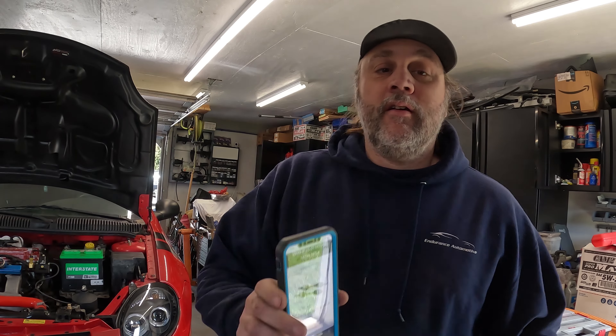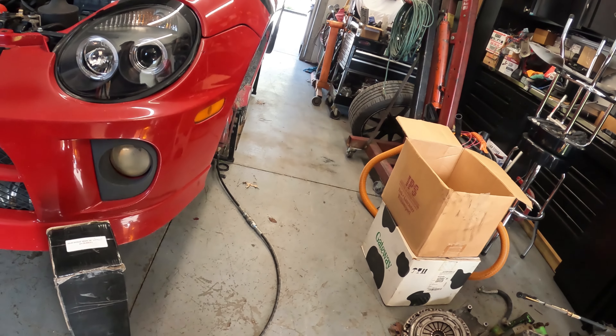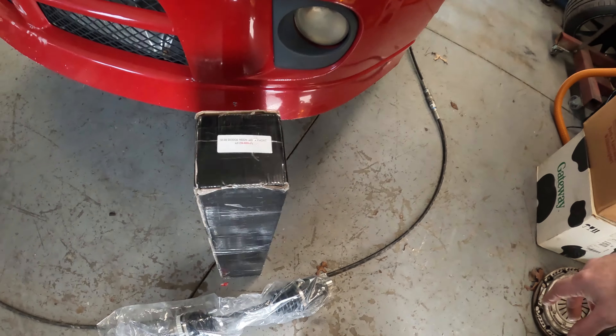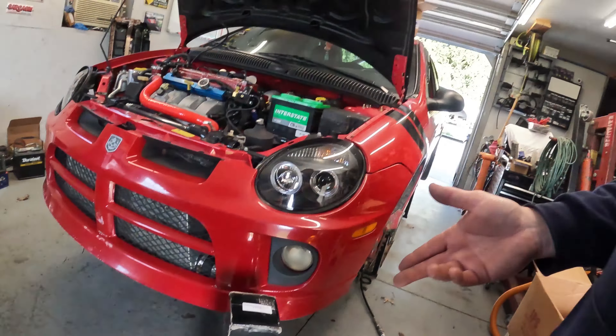One's already unboxed, here's the other one. There's the part number on it. I'm going to pull the ones out and do a side-by-side look at them, then get them installed.